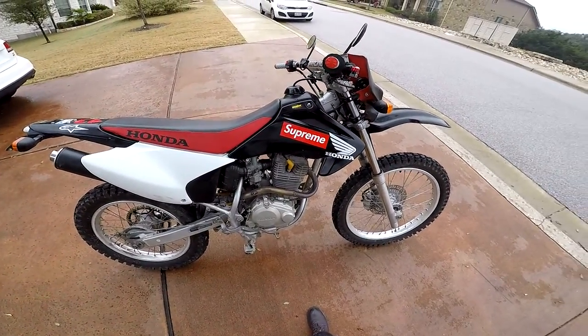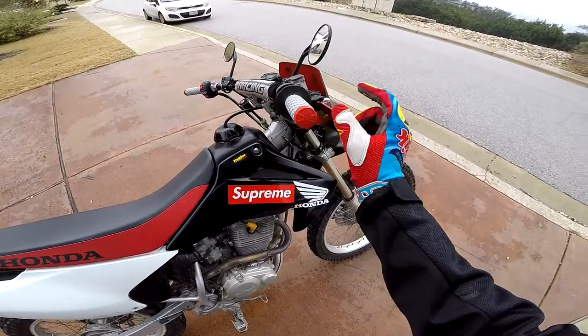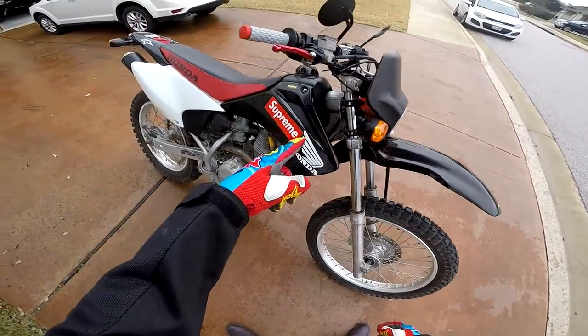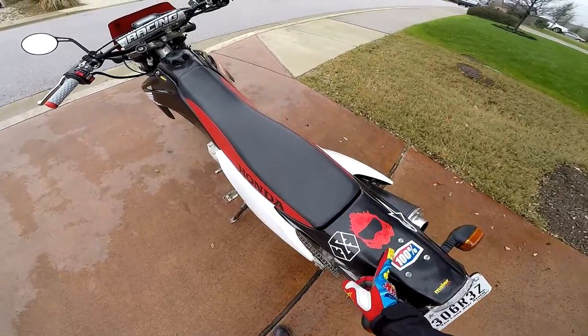It's basically all stock, just new black plastics, grips, brake lever, headlight, taillight, blinkers, stock exhaust, license plate, stickers, and that's about it.